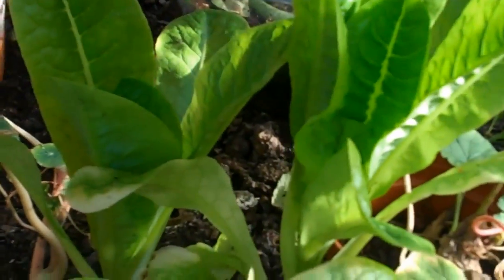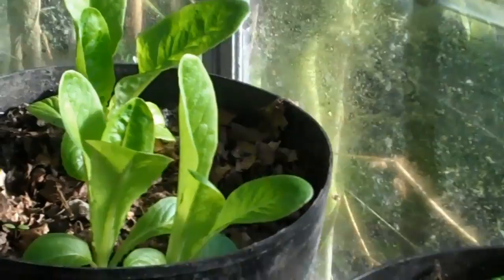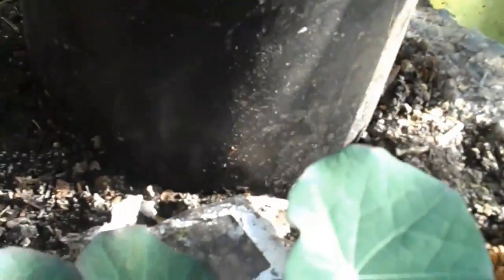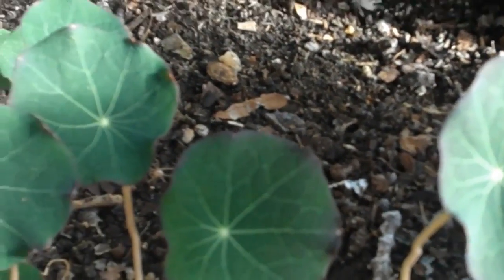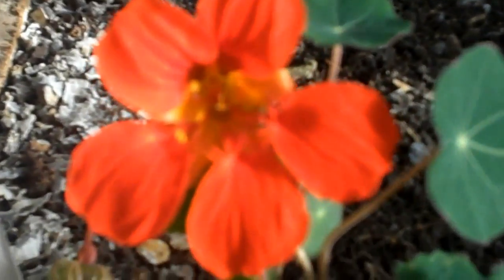Lots of nasturtium seeds which I'll save for next year, and little gem lettuce which I'll try to grow in here, and some more over there. The nasturtium is really a fantastic plant to grow - it's so easy and really nice.